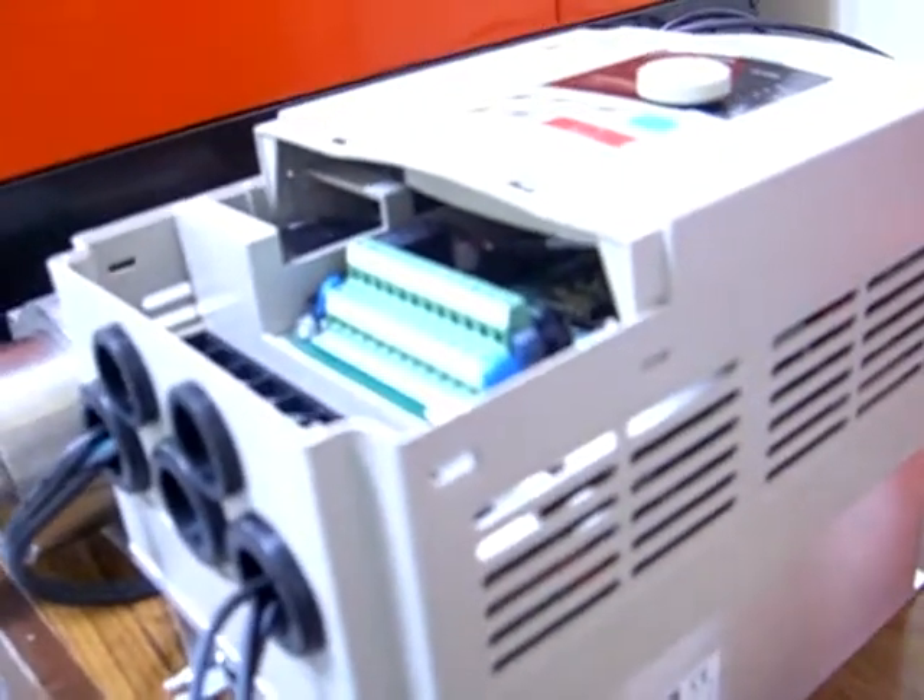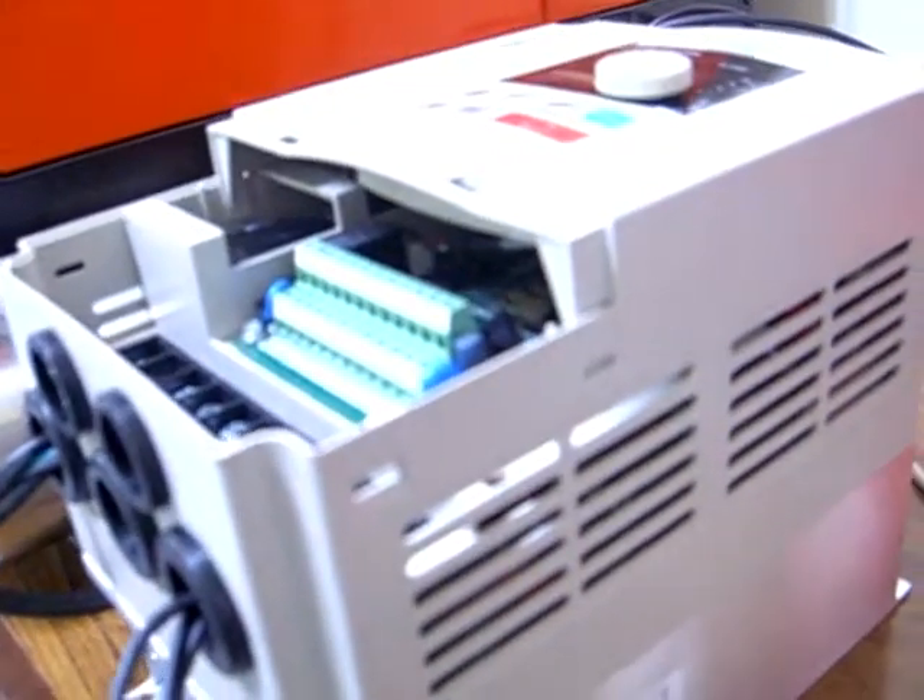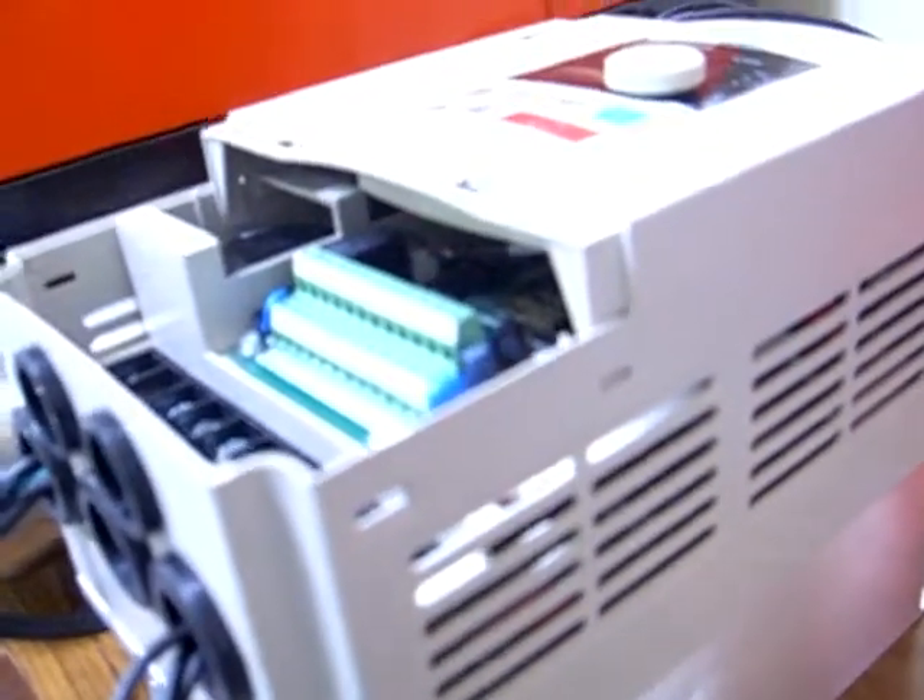Hi everybody. We're going to be showing you how to change the parameter for the PI8100A. This one is the 4kW 220V single phase at 800Hz maximum.